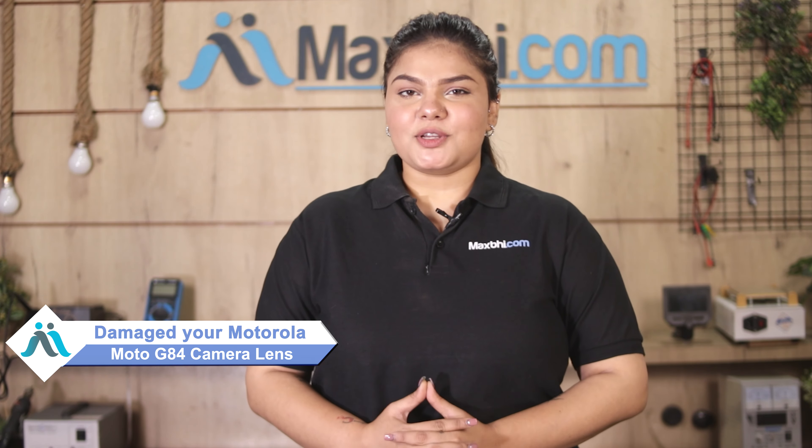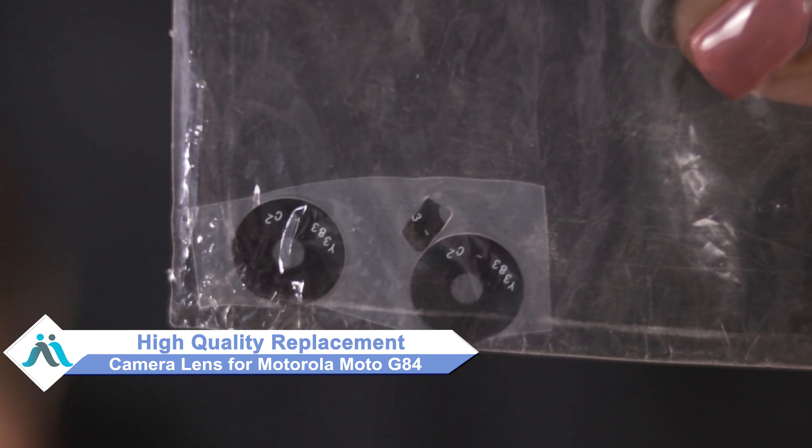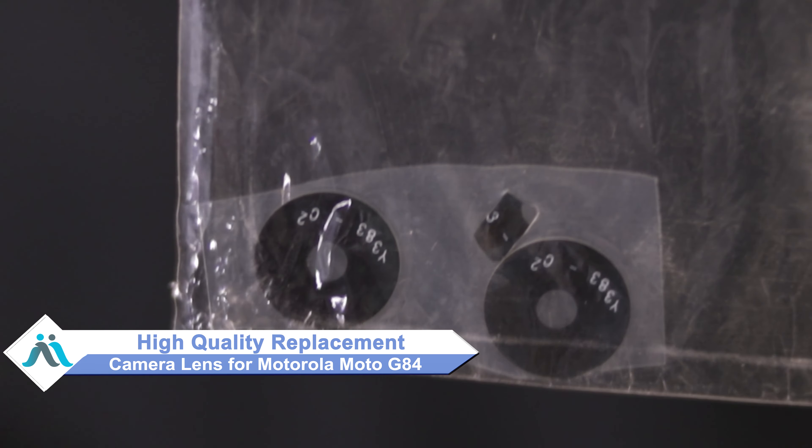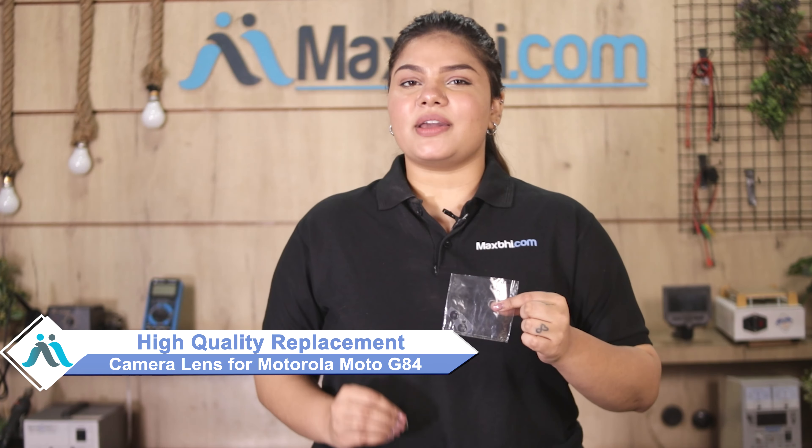Hi friends, this is Lucky from MaxBee.com. The Motorola Moto G84 camera lens is damaged and you're worried about the higher cost of your smartphone. Don't worry — you can buy a high quality replacement camera lens for your Motorola Moto G84 at a very affordable price from MaxBee.com, and can fix your phone yourself at home or get it repaired by any professional very easily.